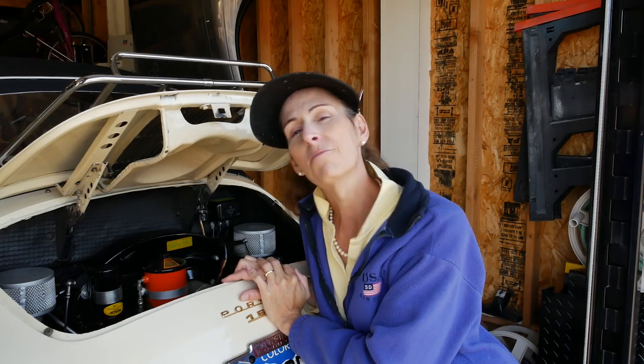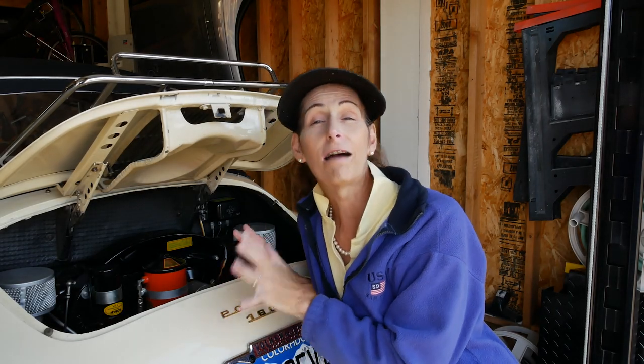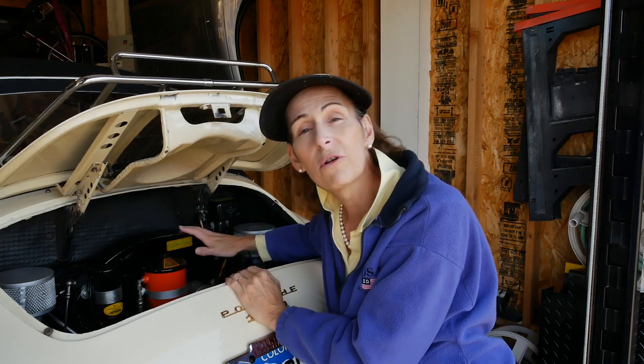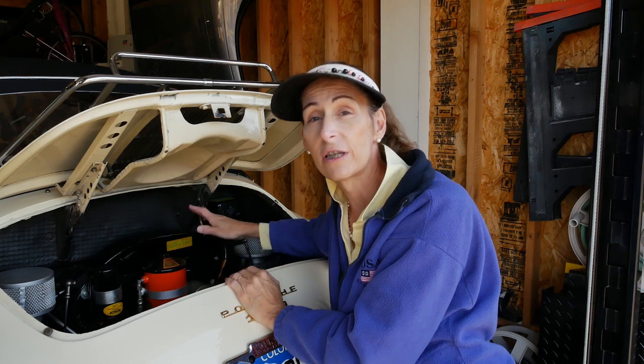Hi everybody, it's Franny from Heidi and Franny's Garage. Today I've got some great 356 content for you. I was poking around on the blogs and learned something I didn't know: all valve covers on the 356s should be clear CAD plated. Ours were painted black, and I thought that was to match the shroud — Normals have black shrouds and Supers have silver — but the truth is all 356s have clear CAD plated valve covers.